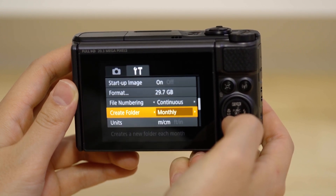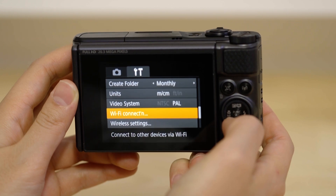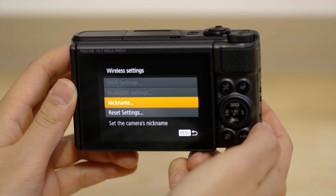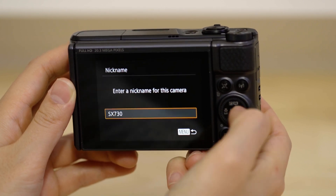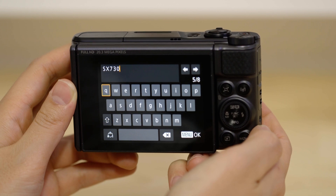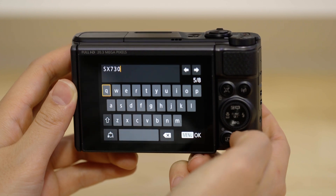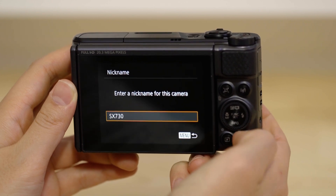The first thing we need to do on this screen is to set the name that the camera will be known by on your device. To do that, go to the nickname menu, then press the set button. Press the set button again to enable the keypad. You can keep the name as it is or change it to something else. Once this is done, return to the wireless settings screen.